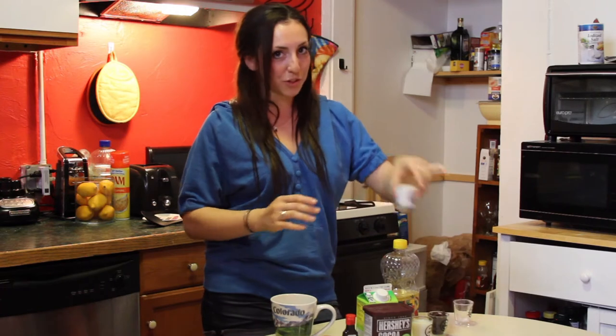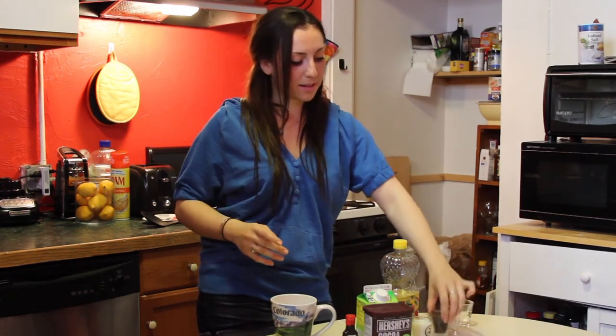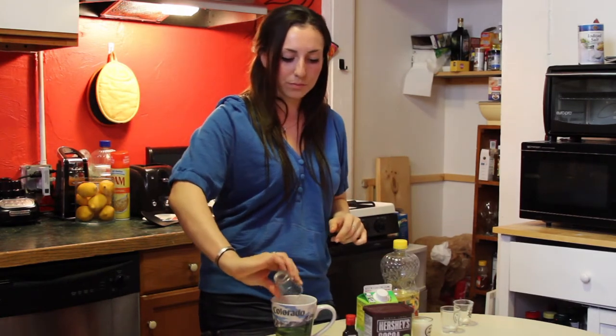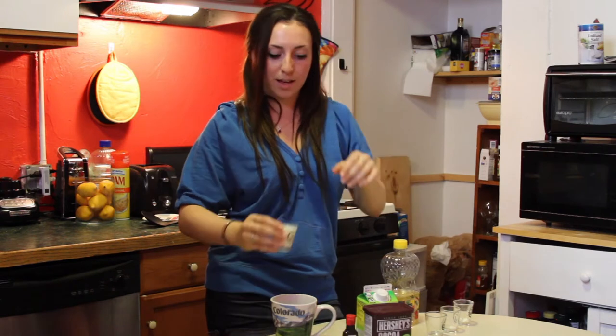Four tablespoons of sugar. Three tablespoons of chocolate chips. Three tablespoons of milk.